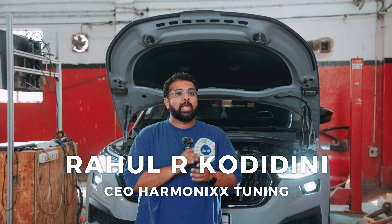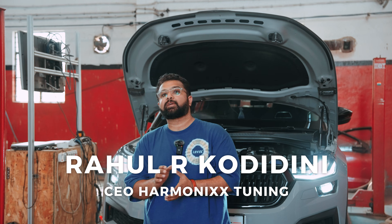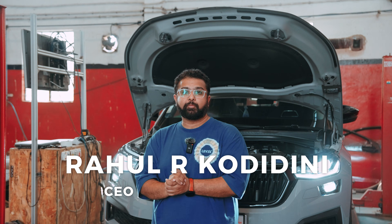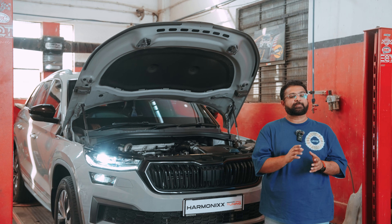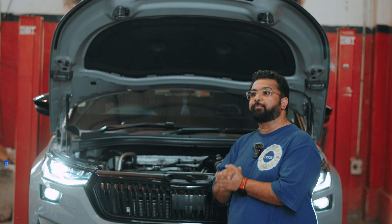Hello and welcome back to Harmonix Tuning. In today's episode we are going to be working on the Steel Grace Skoda Kodiak with the 2.0L TSI engine and the DQ381 gearbox. As always we have put the car on the lift, now we are going to inspect the car for any mechanical issues and then we are going to load the car back onto the dyno for some baseline numbers.